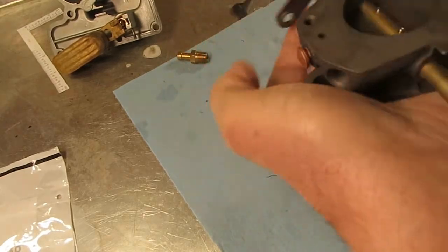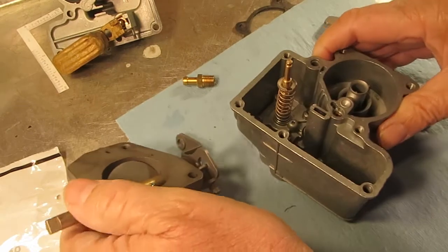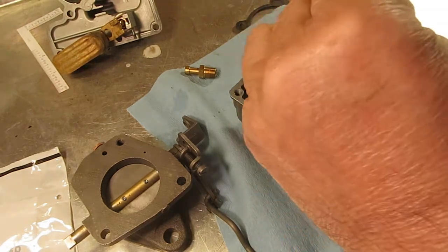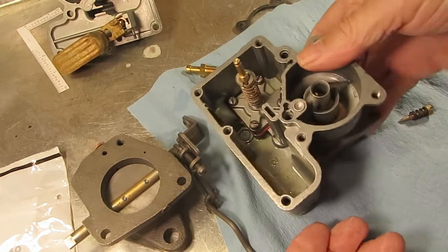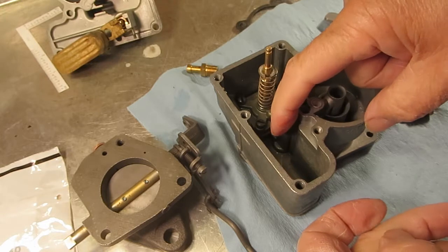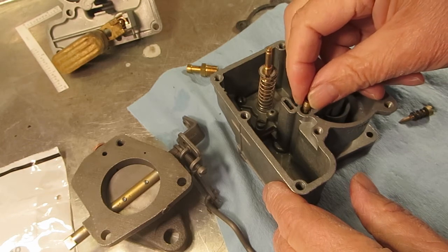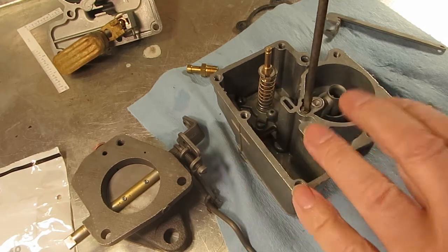Right here is the idle tube. With the idle tube, air from the bore and fuel from the main float bowl — the air-fuel mixture is mixed right here and then travels down through the bowl.